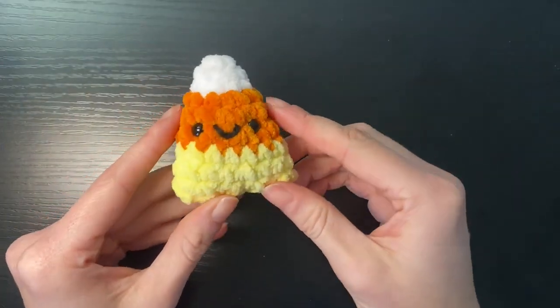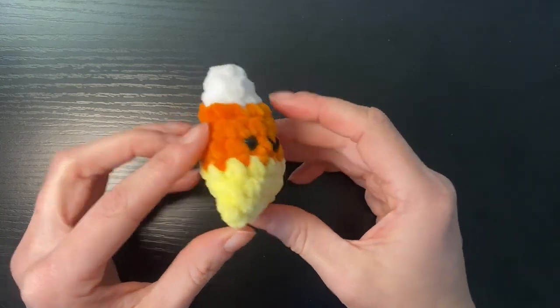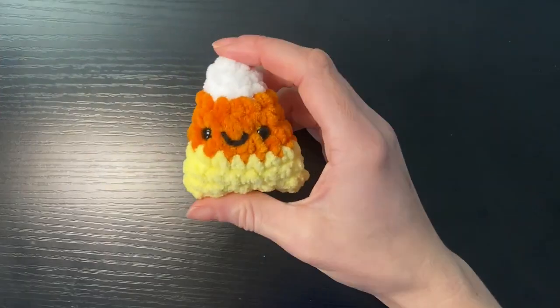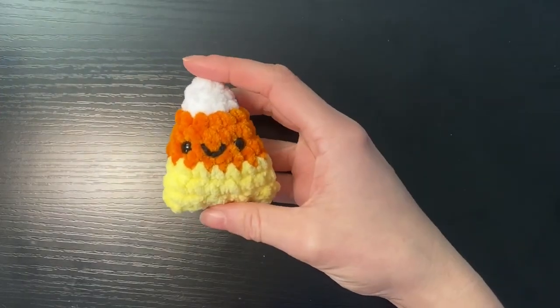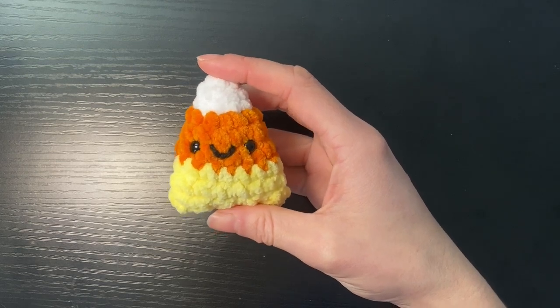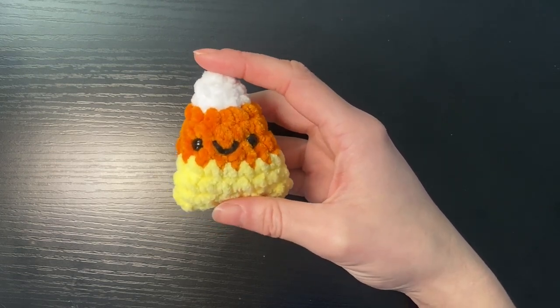And there we have our cute little candy corn plushie — super small and sweet, perfect for markets. Hope you guys enjoyed the tutorial. Feel free to comment below any future tutorials you'd like to see, and be sure to check out the other tutorials on my page. Thanks.